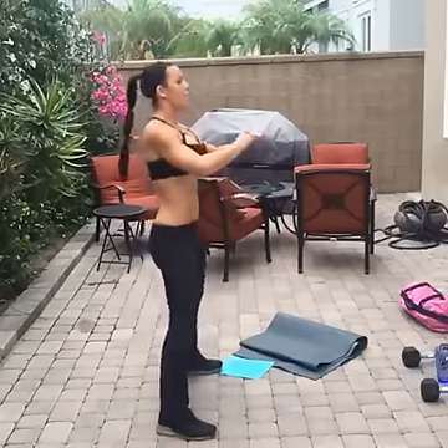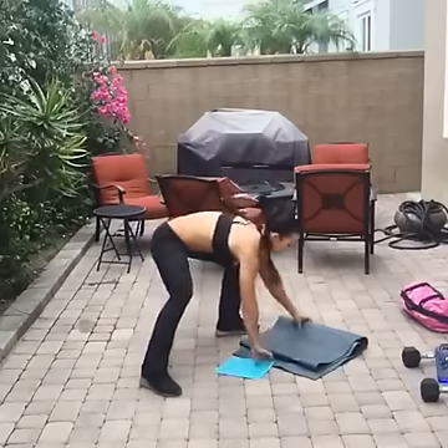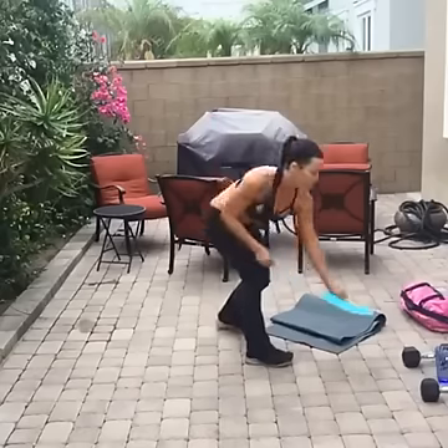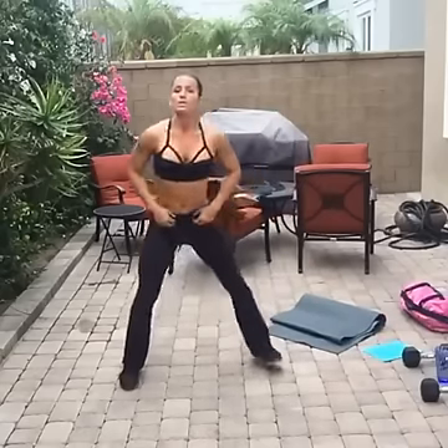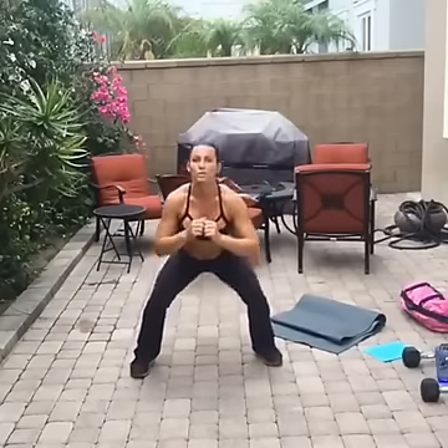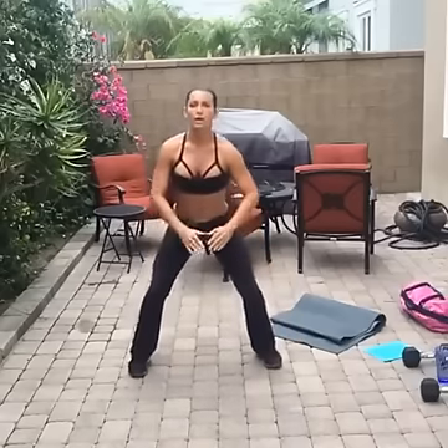We really need to warm up the thighs — always have to warm up the thighs. Now we're still doing the squats: I want you to do one squat, one lunge forward, one squat, one lunge forward. This is your warm-up.